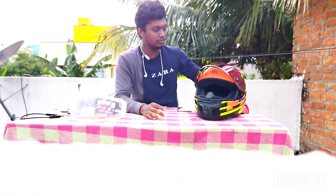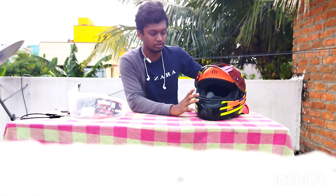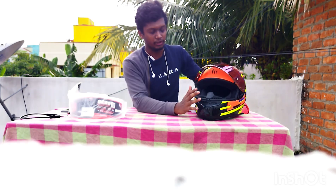This is a visor. This is extra cost — it's about 5,500. I mentioned this is around 5,500.